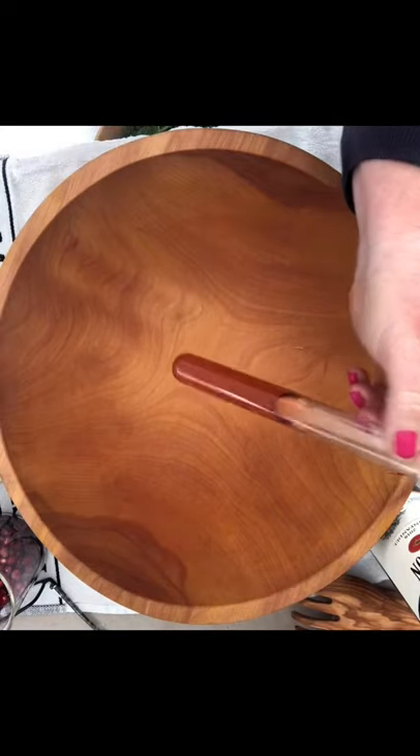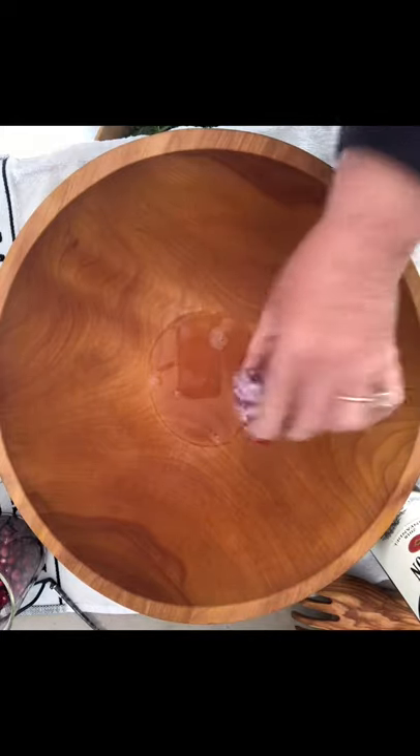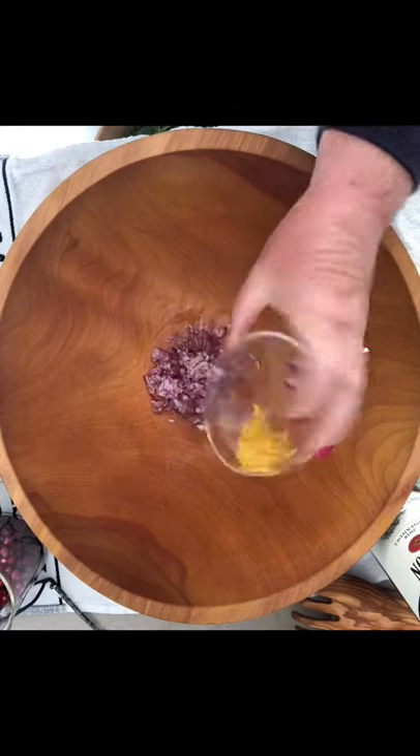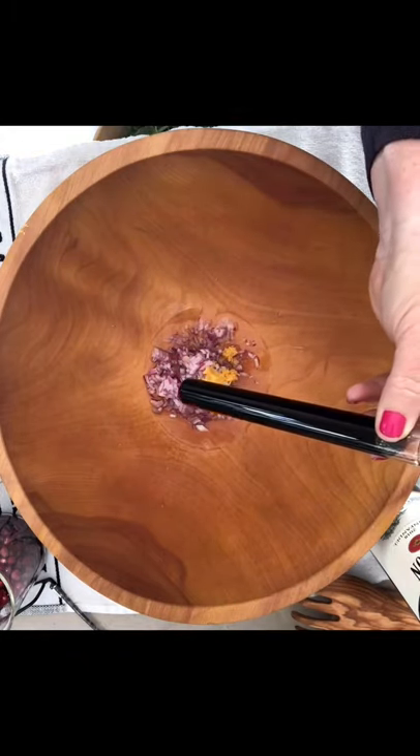Two tablespoons of red wine vinegar, juice of half a Meyer lemon, finely diced shallot or red onion, a teaspoon of lemon zest, quarter cup of pomegranate molasses — you can also use pomegranate juice.